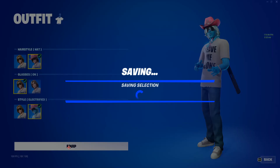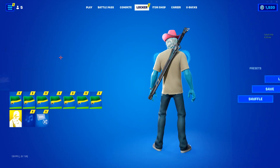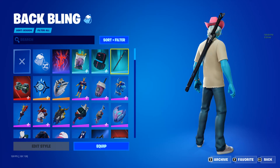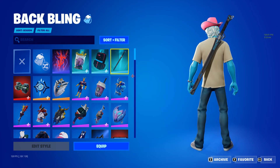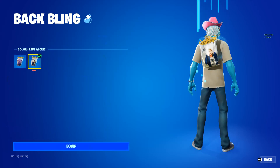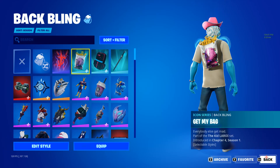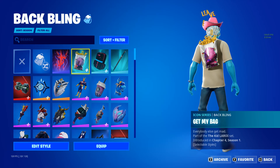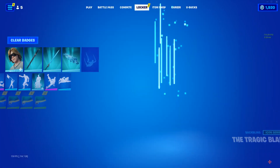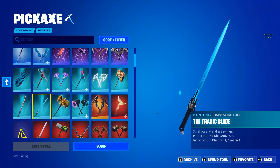Gonna keep the glasses on and off. Then we got a back bling for the Rogue Lorei and then this one for the normal Lorei. It also has this bag, and as you can see it has little particles saying 'leave me alone,' I'm pretty sure.